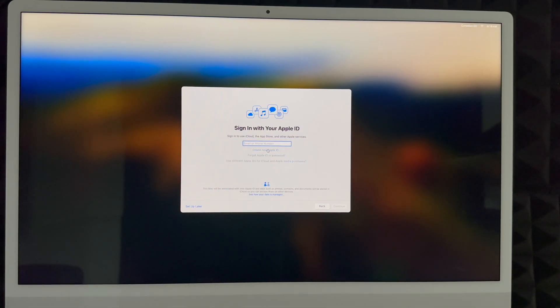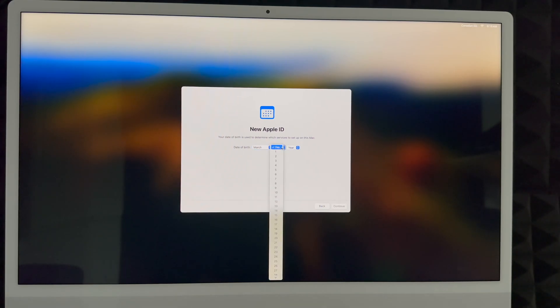If you click 'Create New Apple ID,' you'll need to enter your birthday, then scroll down and continue. Enter your first name, last name, and email address — Gmail, Hotmail, anything like that. Create a password for your Apple ID. I highly suggest not using the same password as your email. Whatever email you put here will be your Apple ID. You can check the announcements box or skip it, then click Next.